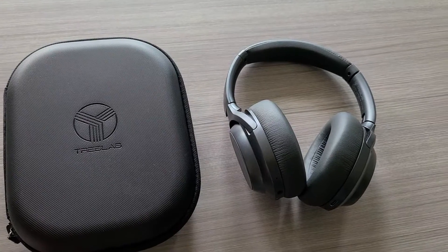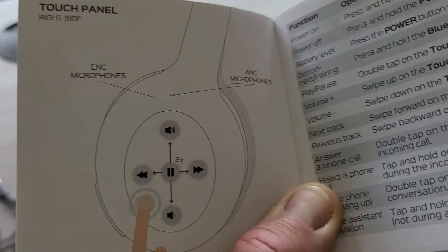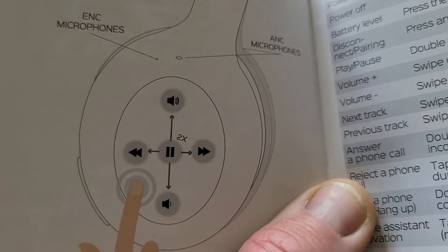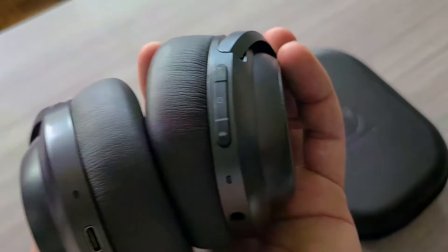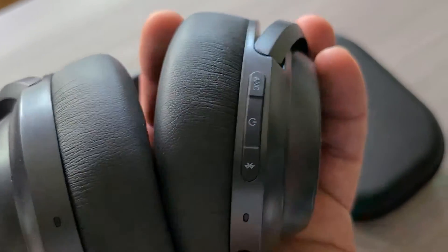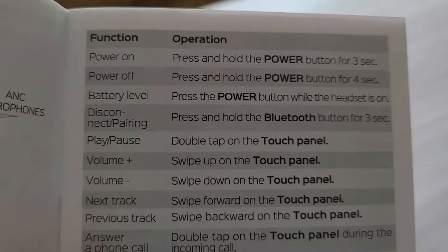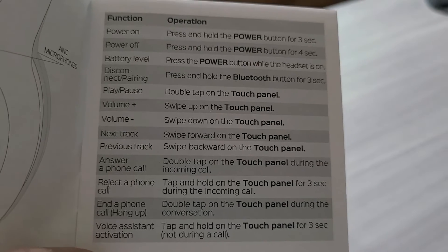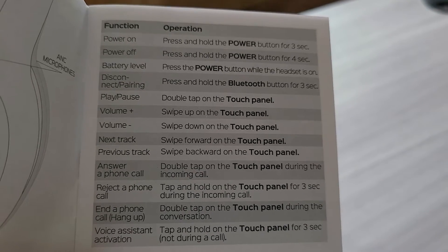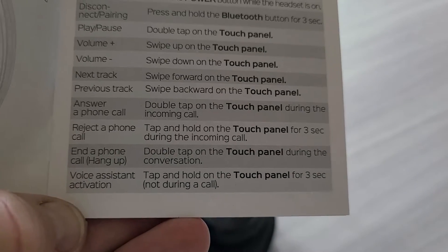The right side is your touch panel. The whole entire right side — which is the side with all your press buttons — is completely touch on the outside. Functions include: hanging up phone calls, rejecting phone calls, next track, volume up, pause, play, and voice assistant activation. You can pause the video and zoom in on those directions.